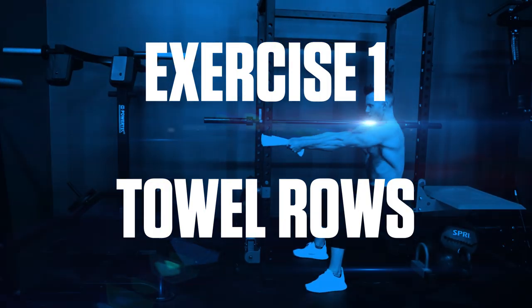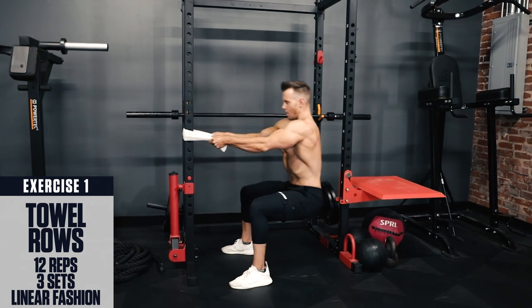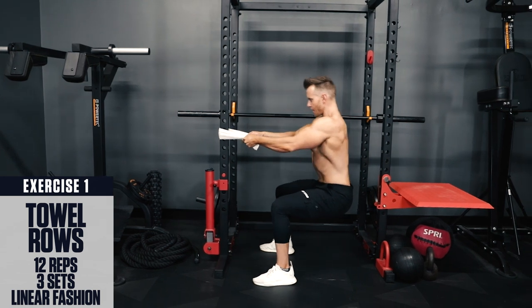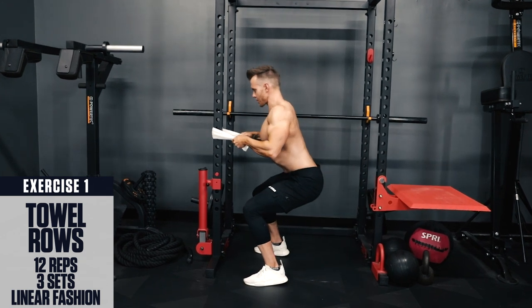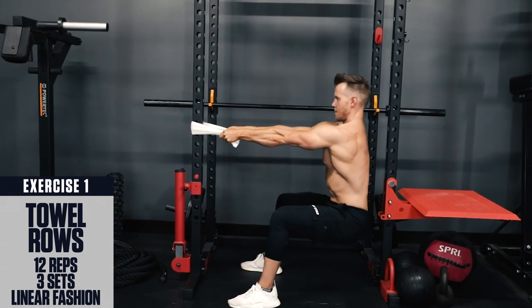Exercise 1: Towel rows. Wrap a towel around a sturdy support and grab on tight to each end. Sit back, bending your knees so you get a good stretch in your lats. Then pull with your elbows to row your upper body towards the towel. Squeeze with your lats and focus on constant tension in your back. Fast, explosive concentric. Slow, controlled eccentric.